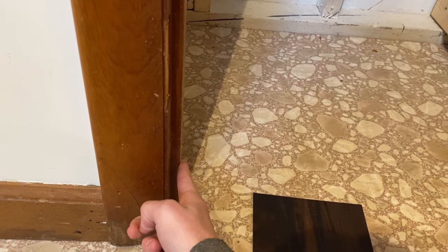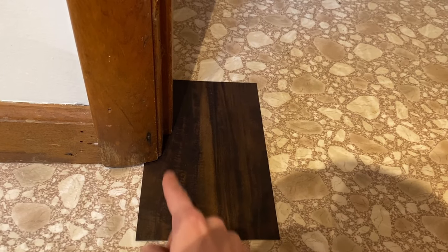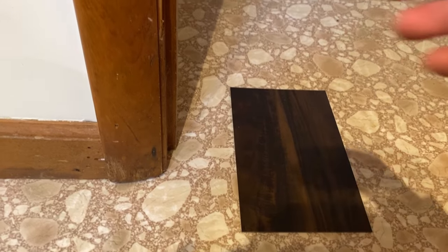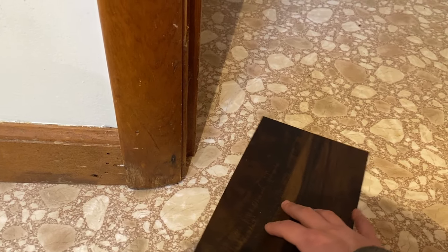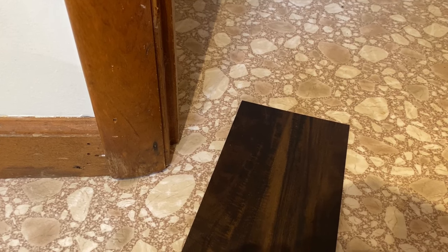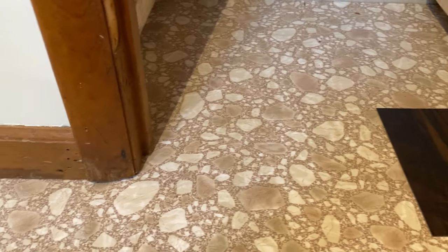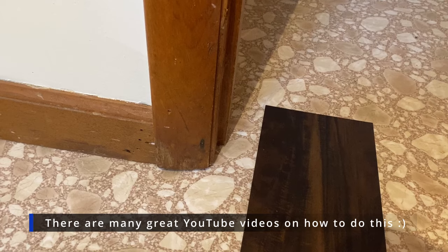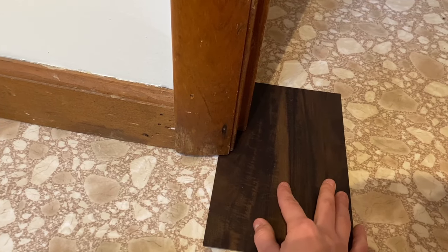Let's jump right into that prep so we can get that floor down. Before we can get to the flooring, there are a couple things we need to do first. One of them is check our door jambs. We have a scrap piece of the new flooring here. You need to be able to slide your new flooring right underneath your door jamb. If you can't do that, you're going to end up with gaps and you just won't have a nice clean professional look to your floor. If you can't fit your flooring underneath, you're going to need a multi-tool with an oscillating attachment to chisel away a little gap so you can slide your new floor under.